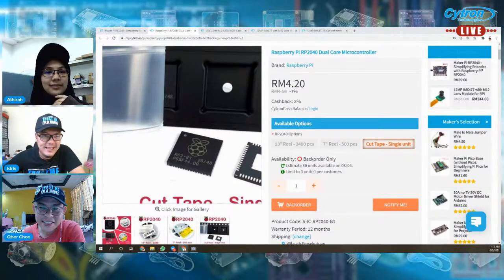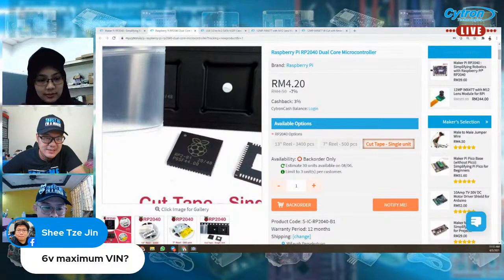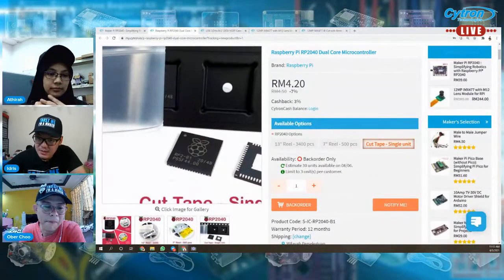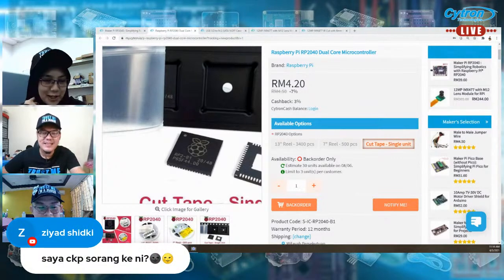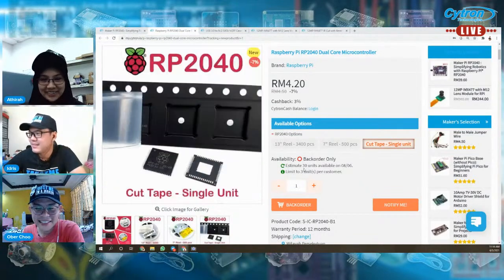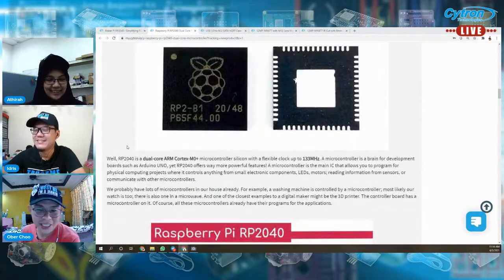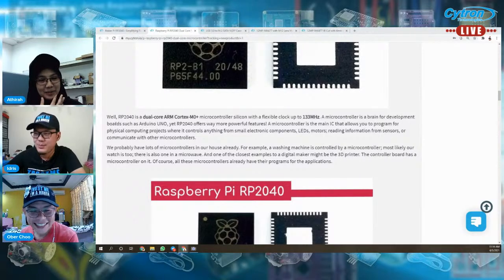Berapa orang tengok ni? Ada 14. Okay lah. Ada non-Malaysian ke? Jin tanya — six volt maximum VIN. Yes, six volt. Means empat double A. Baguslah Ziyad ni, tiap kali live dia ada. Belajar tak ni Ziyad? Asyik join live je. Ni belajar — cuti kan? Oh, cuti sekolah. Tapi masalah ni hari-hari ada, sebelum cuti sekolah pun dah ada. Tak apa, bagus — minat dekat digital making.